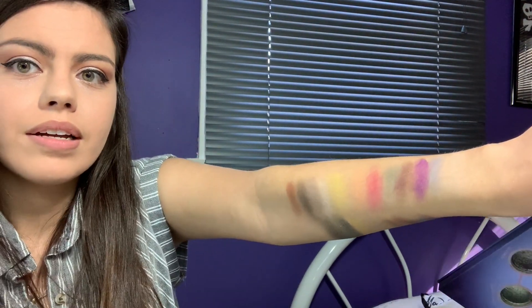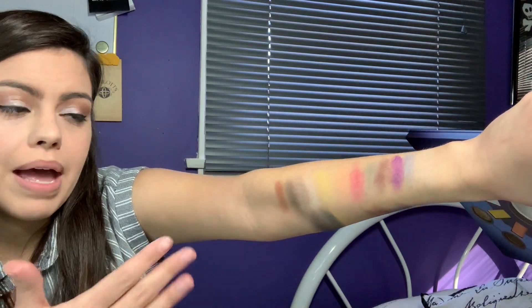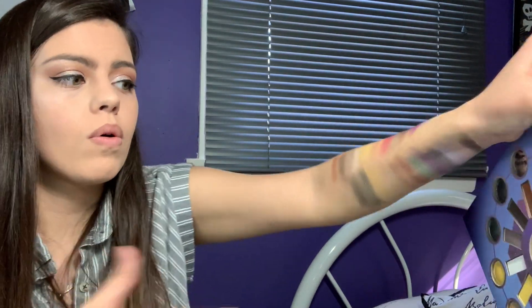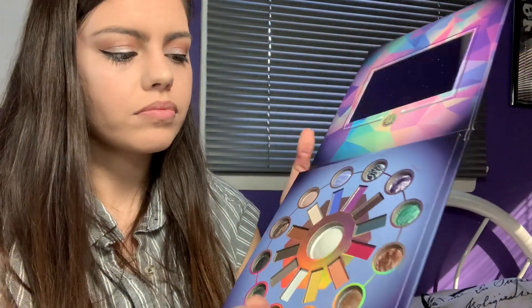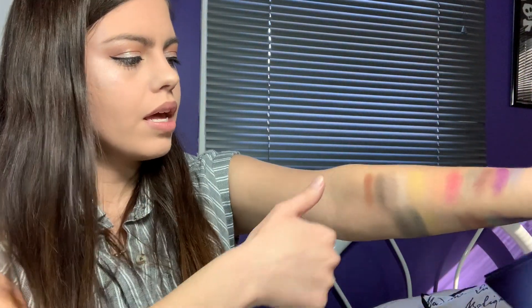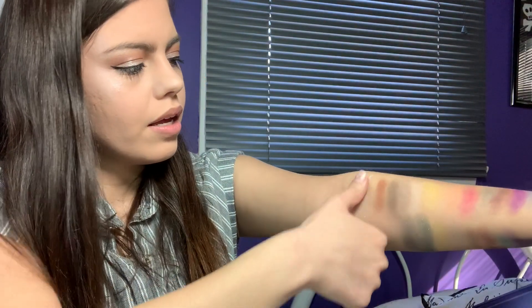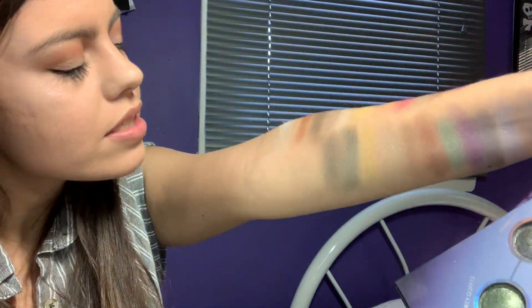So the sparkly shades are based on quartz and minerals, and then there are the matte eyeshadow shades that go along with those. Then there is the middle one, which is a highlight that I used. I put that on my thumb — this is a white shade with some blue, green, and pink sparkles.